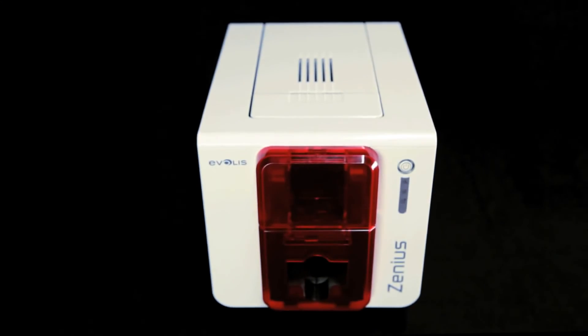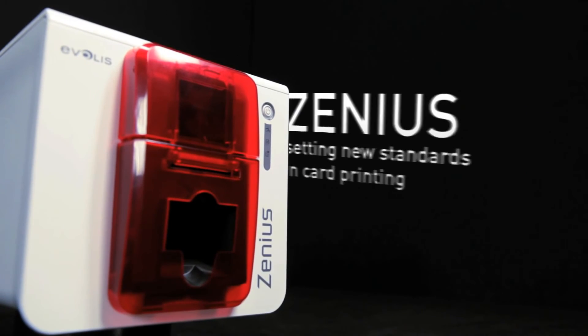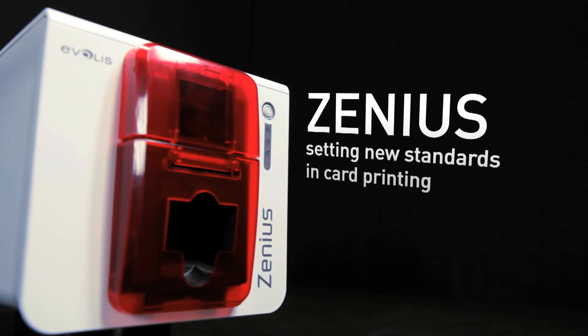With all these benefits, Xenius is the preferred choice for personalizing high-quality cards singly or in runs. Xenius — setting new standards in card printing.